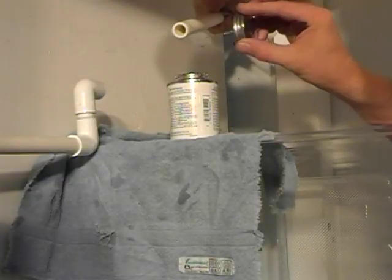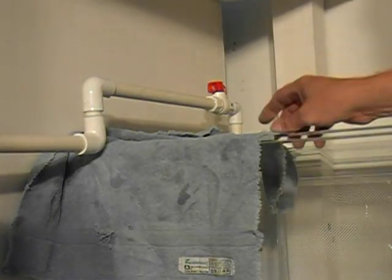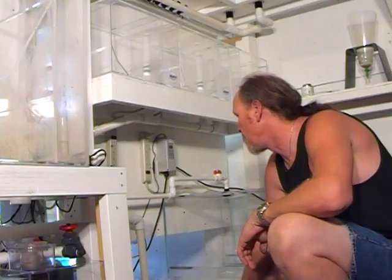With the tank and its drain lines in place, we now need to come up with the water return line — the line that's going to send water into the tank. We want to give it some control, so we've incorporated a ball valve.